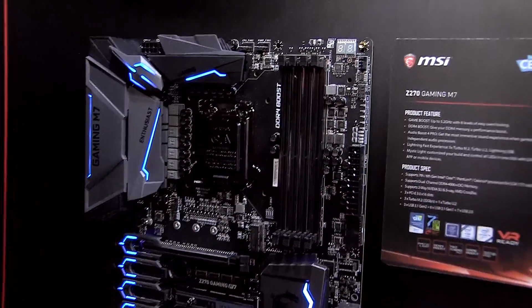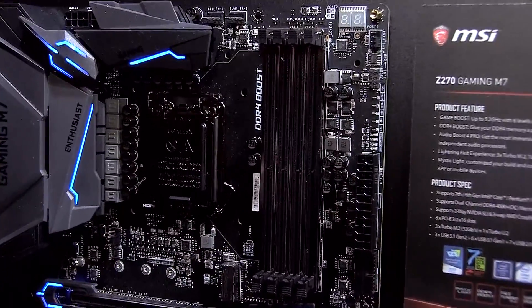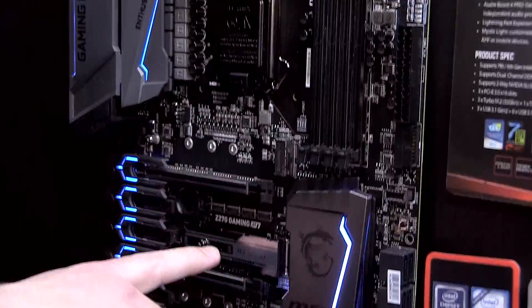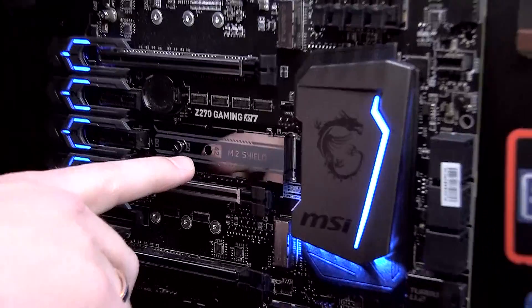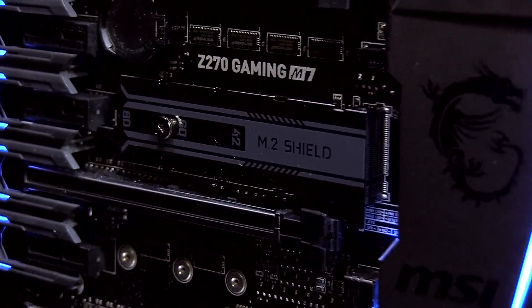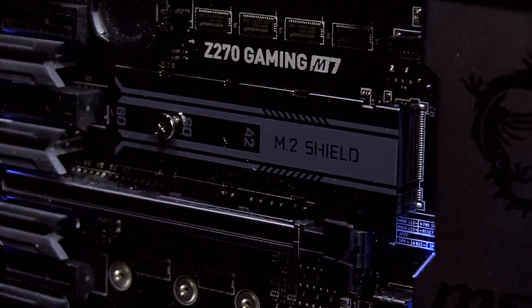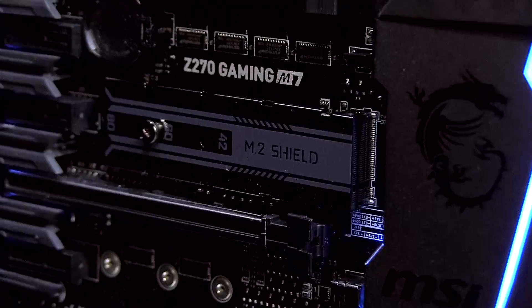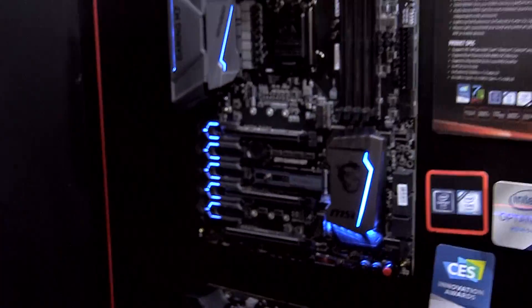MSI is one of the best performing motherboard manufacturers at this time. And below that you can see something really special — it's what we call M.2 Shield. This is a shield with a heat pad inside, which cools down the SSD, improving the performance at the same time. So these are some really nice highlights from the Gaming M7 motherboard.